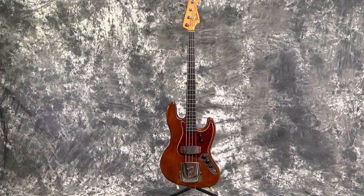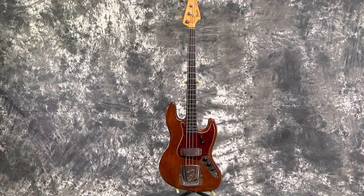Hey everybody! Lawman Mike with www.lawmanguitars.com. We bring you cool guitars, but we also get basses. How would you like to take a look at a 1963 Fender Jazz Bass?